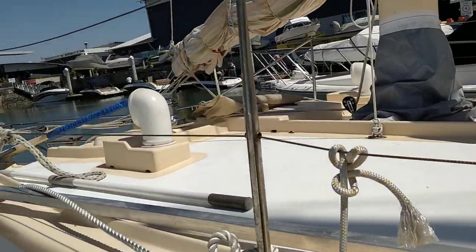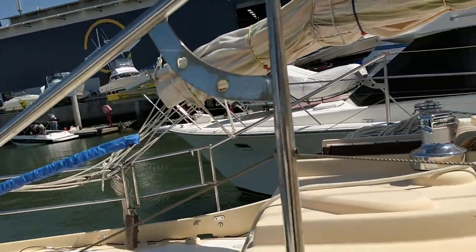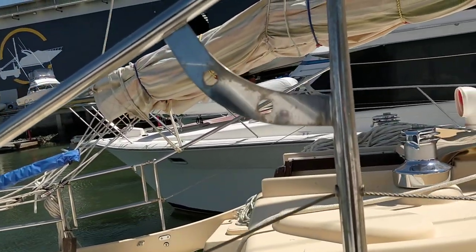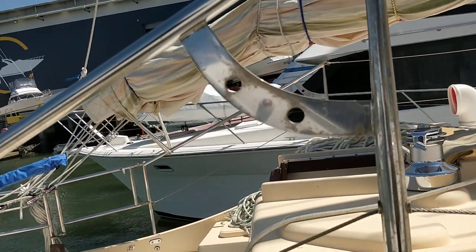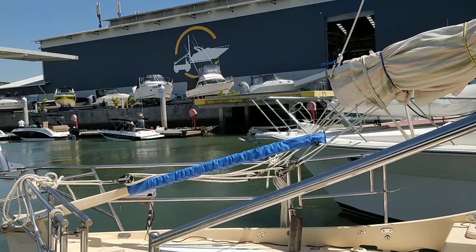The two speed winches have been installed. It's a brand new boat really. The only trip it's done is from Caboolture down to here at Gold Coast City Marina. I sailed it down and it handles absolutely beautifully on the water.